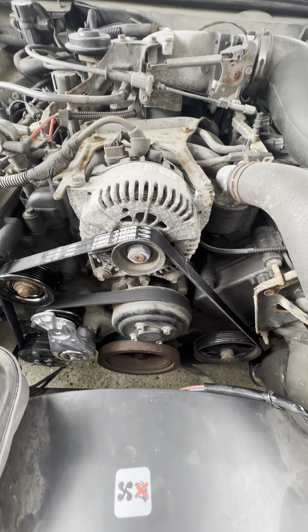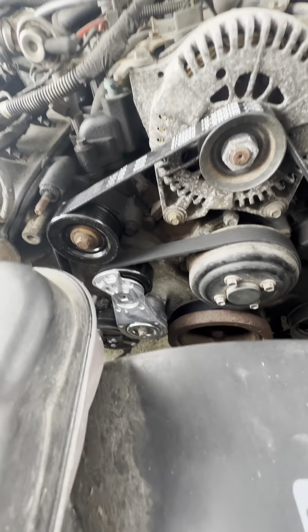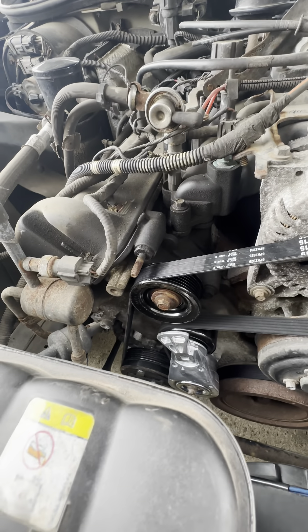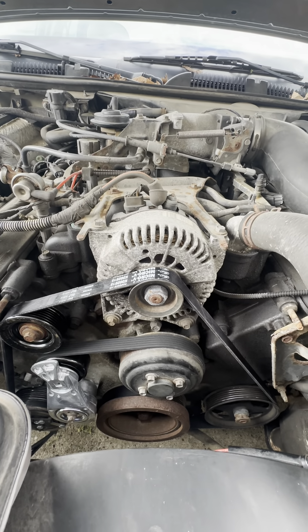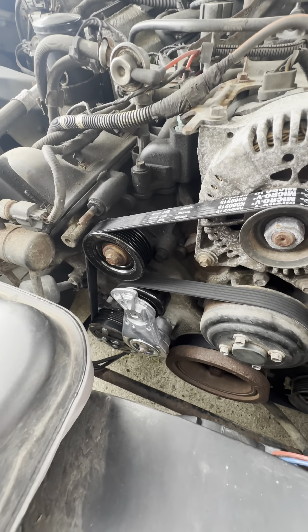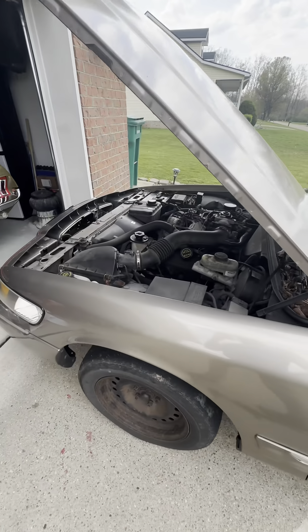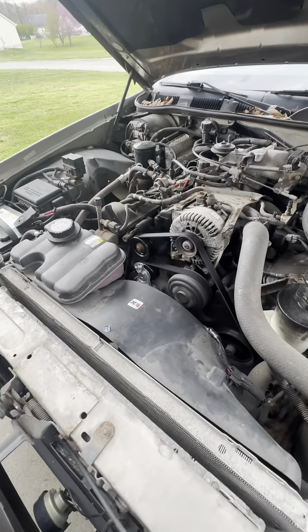I just put the belt back on. It basically goes around the power steering, crank, loops back around to the water pump, down over the tensioner, AC compressor, idler, and then finally over the top of the alternator — which is the last pulley I put it on. Same torque, 18 foot-pounds. Let's go ahead and start this up. There you go — no squeak, no bouncing pulley.